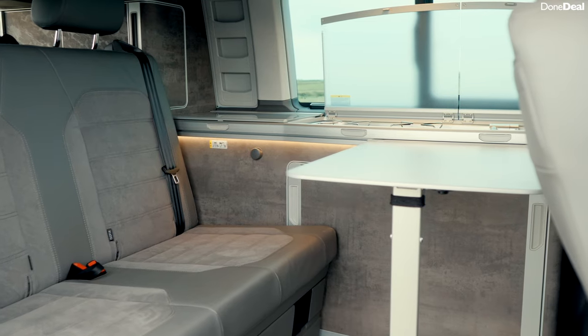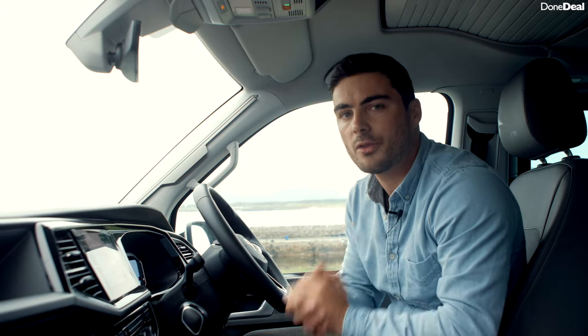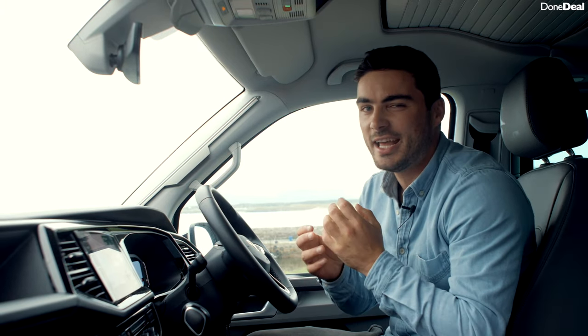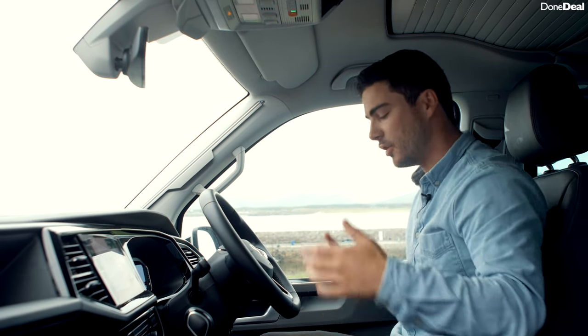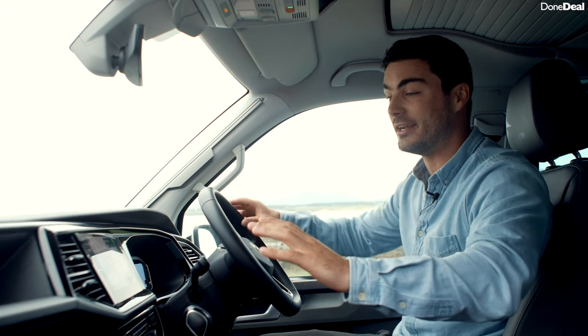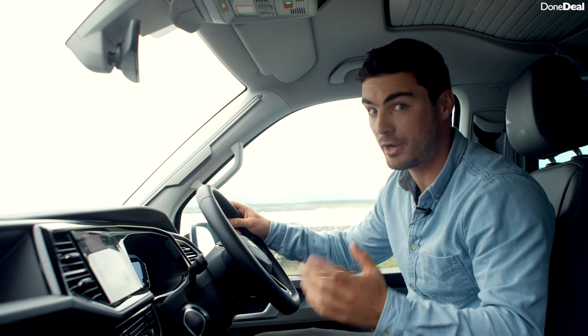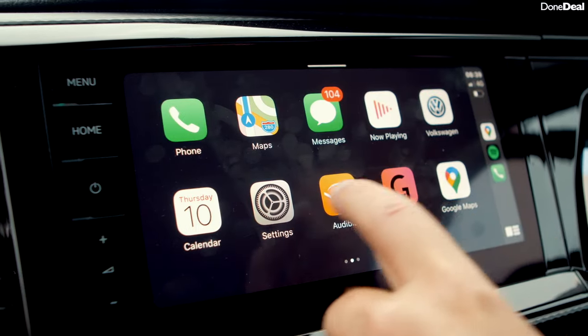In terms of living, it's very livable in here. You can set up this area in many different ways — effectively you can have it down as a bed, as a little kitchen, or you can spin the chairs around and increase the headroom. On the interior of the California, it's very similar to a Transporter but quite glamorized. As opposed to three seats along here, you've got two comfortable heated seats, which is lovely when you come out of the water after a swim.